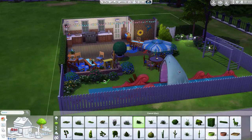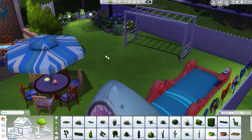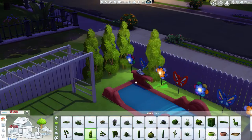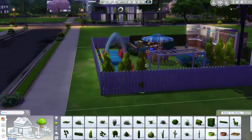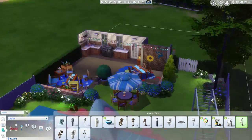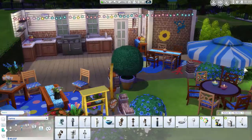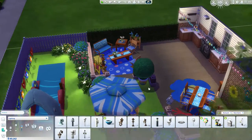Let me know what you guys think. And if you ever use one of my builds for your Sims, tweet me pictures, make a video of it, upload it, tweet me the video. If you use my builds, I want to see — I would love to see you guys use my builds. Give me a backstory on your Sims.